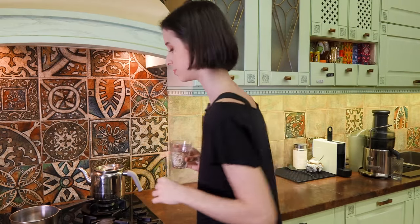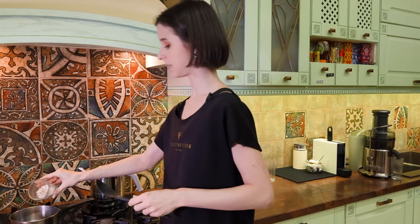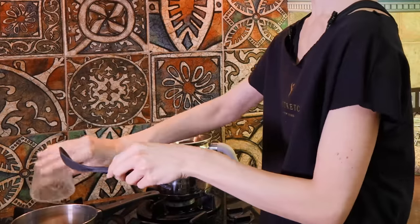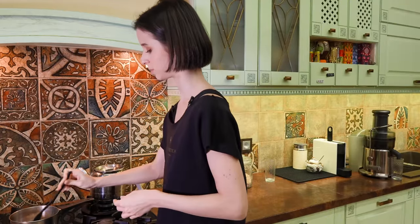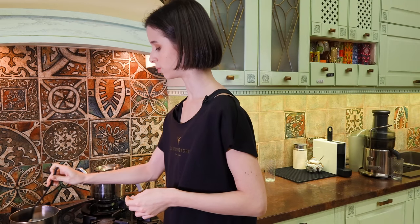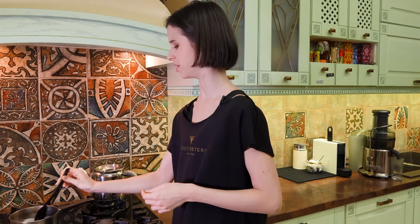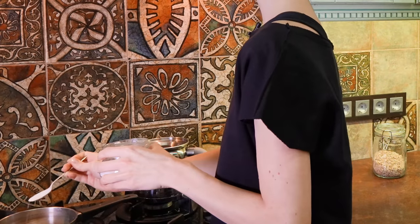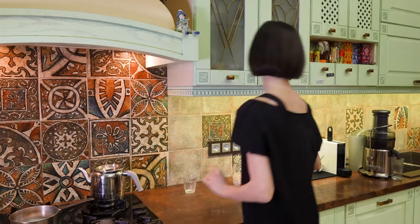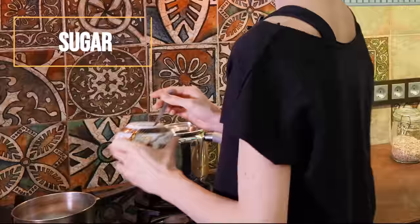Now the water is almost boiling, I'm going to add my oats to the pan. And of course, I'm going to season it with salt and a little bit of sugar as well. I'm going to boil it for around 10 minutes or so, using my salt and just a bit of sugar as well.